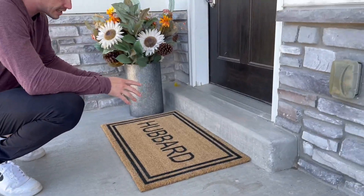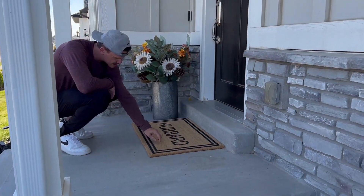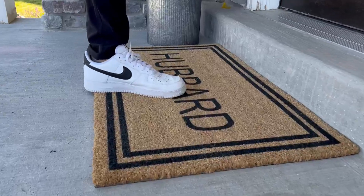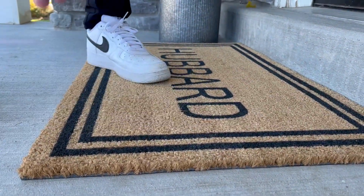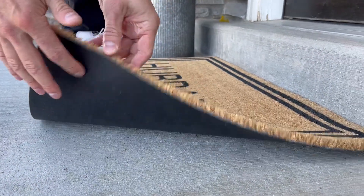It goes right here in front of our front door and we really like it. The material itself is very well made — if you zoom in on it, it's very coarse, so it's actually doing its purpose. It's also got this vinyl rubber, really strong backing on the bottom.